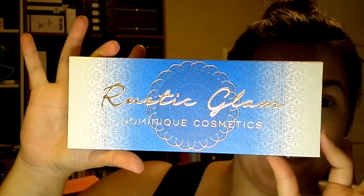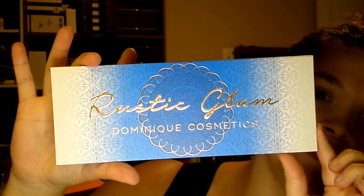Hi guys, welcome back to my channel. Today we are actually going to be doing a makeup tutorial and review with this beautiful bad boy here.